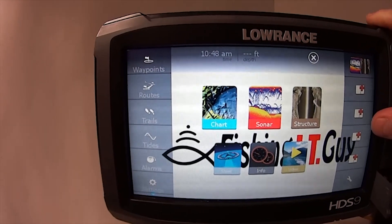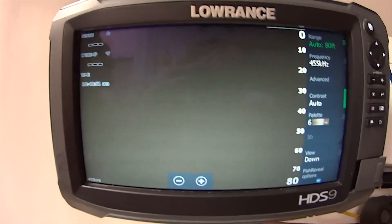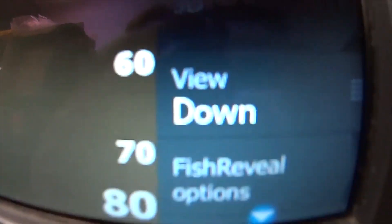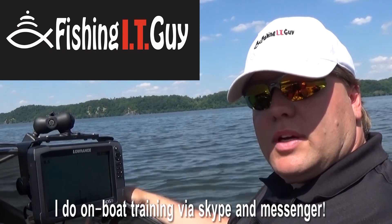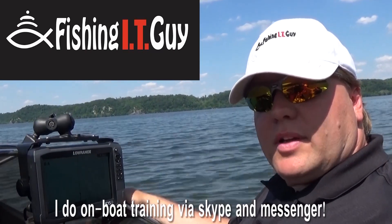We can go into your downscan page and check for Fish Reveal. So there you have it — the Fish Reveal has been installed and you're good to go. Thanks for watching Fishing IT Guy with John Wilhelm. Have a great day.